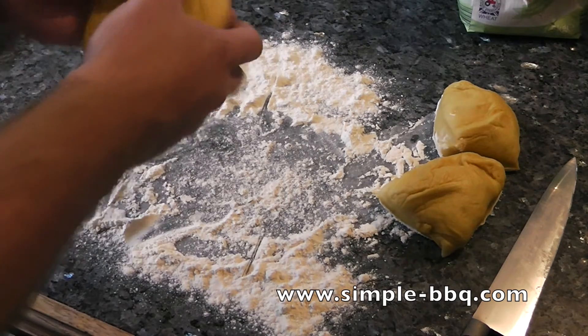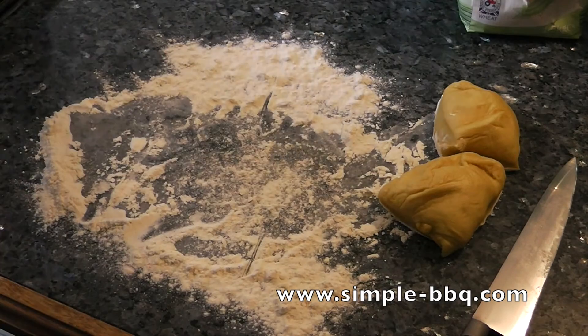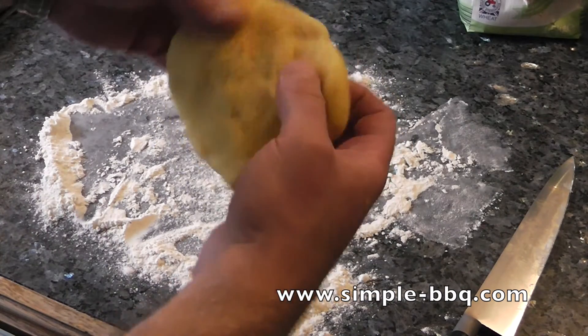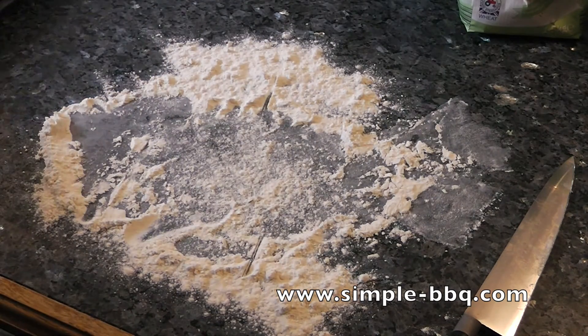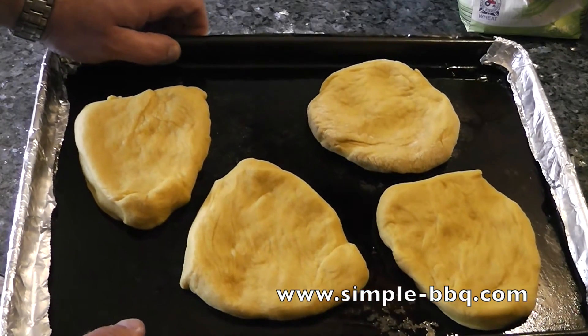That's a couple made, and jumping to the last one now — you can see just pulling it, stretching it out, not pushing or squashing it, just shaping it. Now these rolls are going to go somewhere warm to continue to rise again, and you're looking for them to double in size.